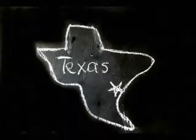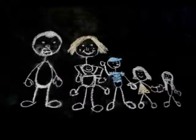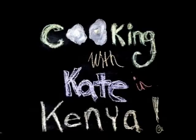Today we have a special guest on the Cooking with Kate and Kenya show. It is my favorite guest of all, the man, Johnny Brooks. Hey, what's up?